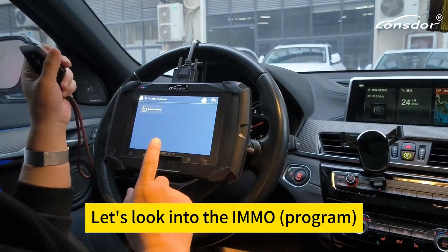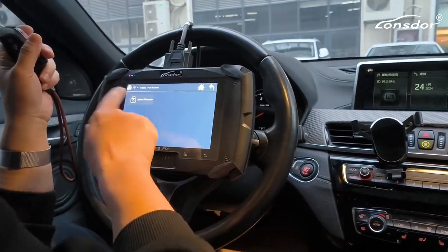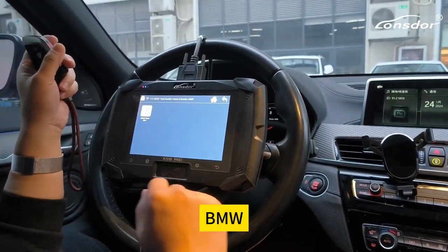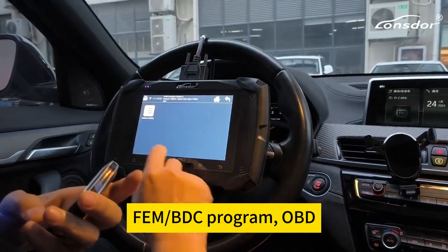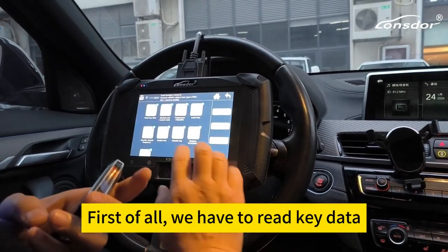Let's log into the IMMO, BMW FEMDCD program, OBD.